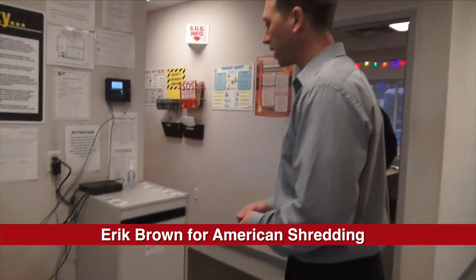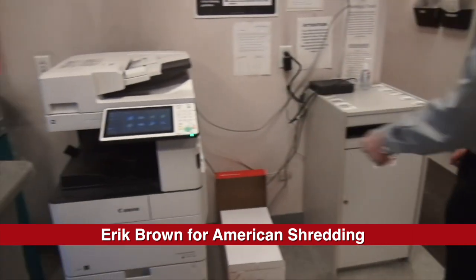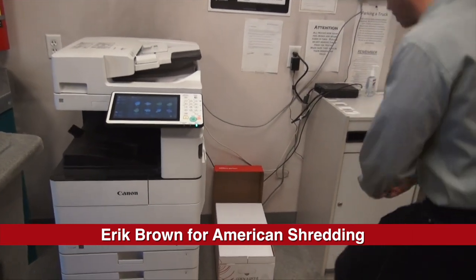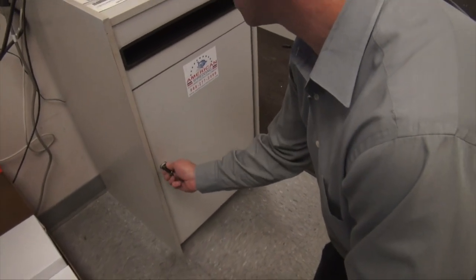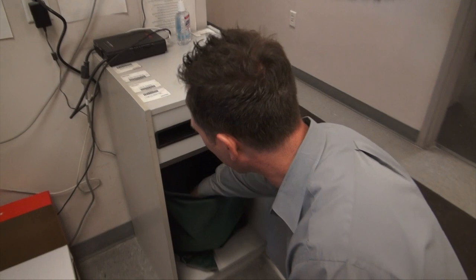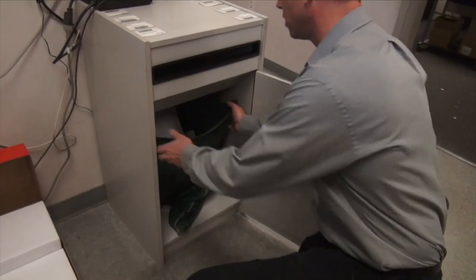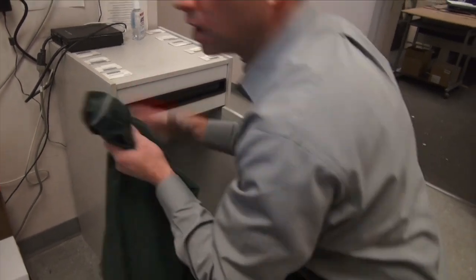For our full service shredding, we'll provide a box which they'll usually put next to a copier to make it convenient. It's a locking bin, as you can see, and there's a bag inside so the paper is kept secure. We pull the nylon bag out off the hooks.